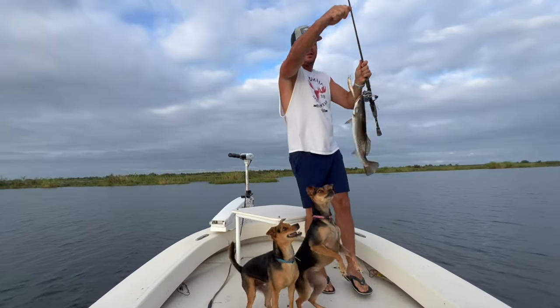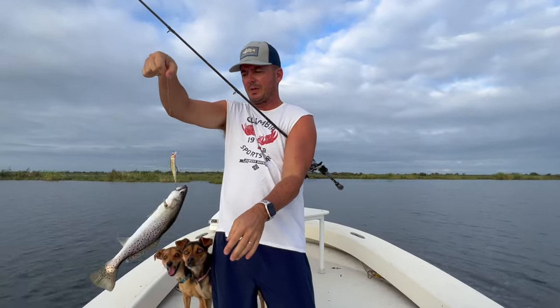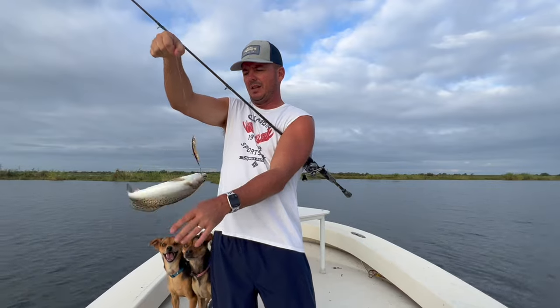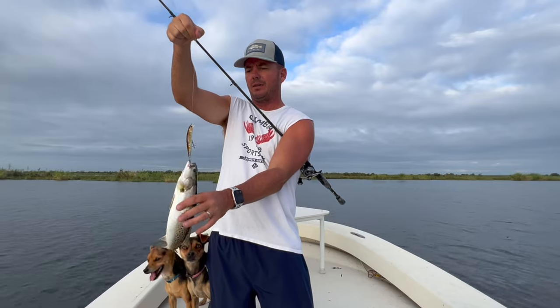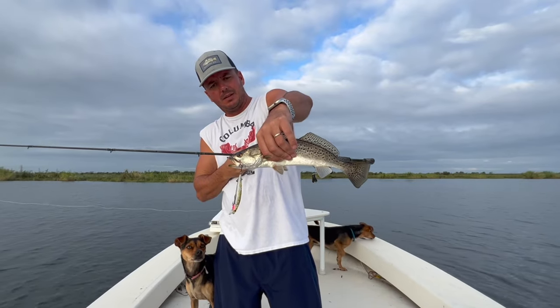I had a strike, jerked it, and it just ripped out. So all I did was twitch it one more time and then pause it — and then bam, either it hit again or another one did. I'm sure they're running in little packs of four and five. So if you miss one, just keep working that lure all the way back in and you'll get another one.